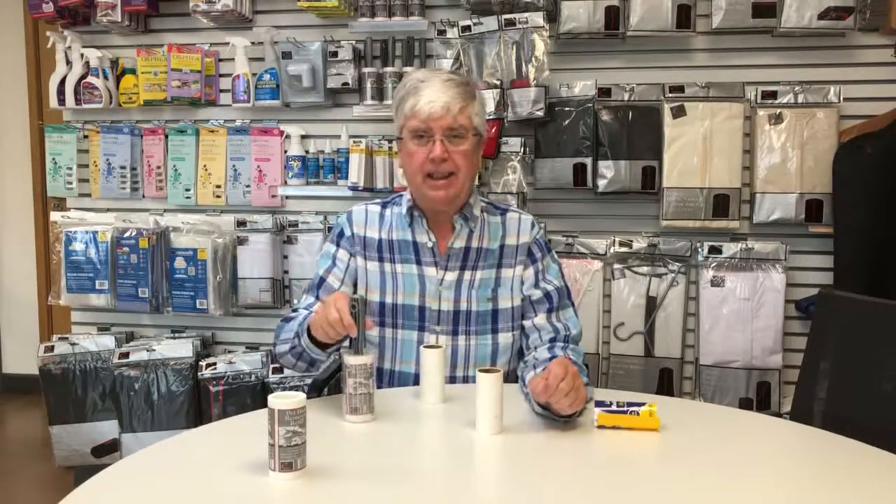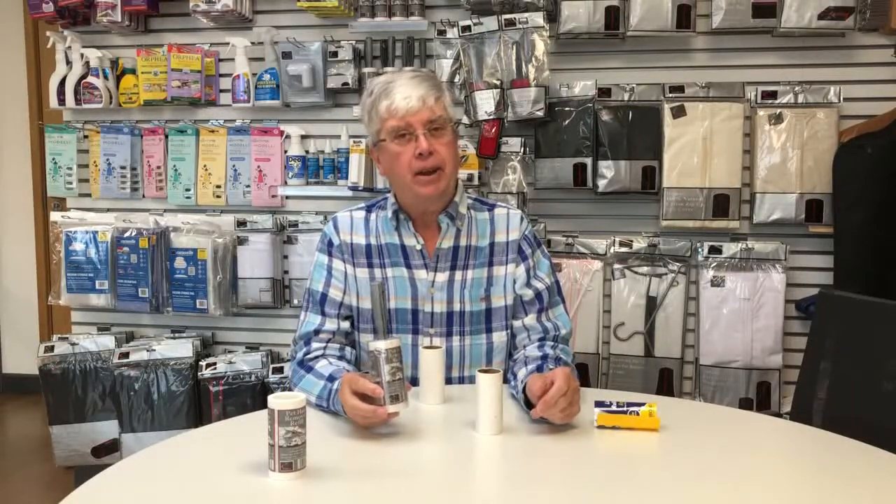Hello, my name is Graham at Carousel. I wanted to tell you about the world's stickiest lint roller — that's the Carousel Pet Hair Remover. We've been trading for about 35 years, and that has always been our best-selling product.